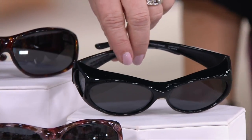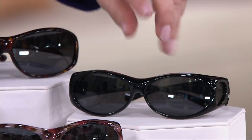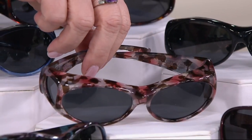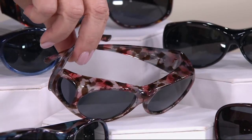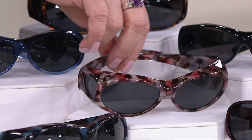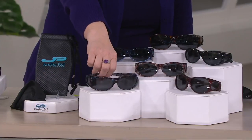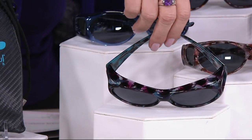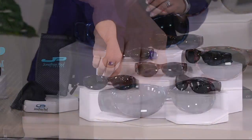Of course we have our basic shiny black, which is excellent and guy-friendly too. Then we have the charcoal rose — the beauty just keeps coming every year. And this is new this season: blue coral, with side lenses. It looks like the designers went down and took pictures of coral and put it into the frame.